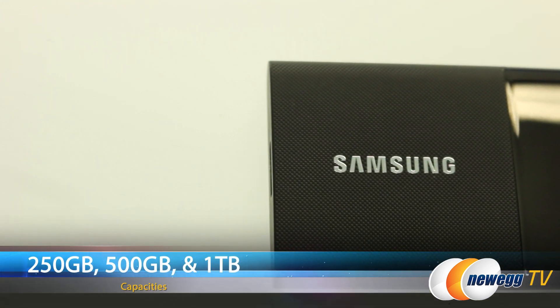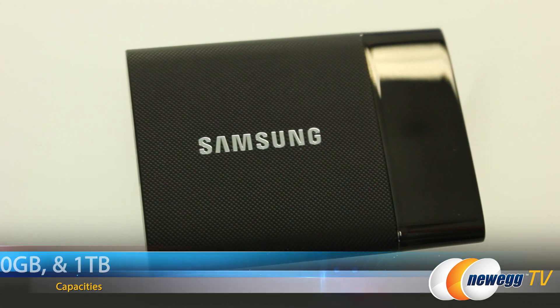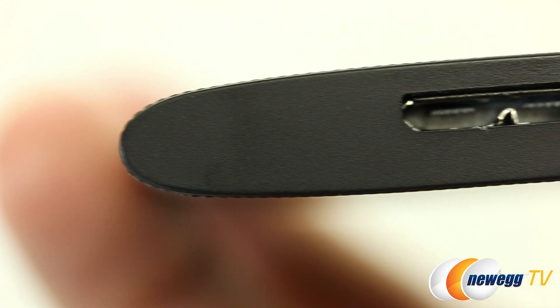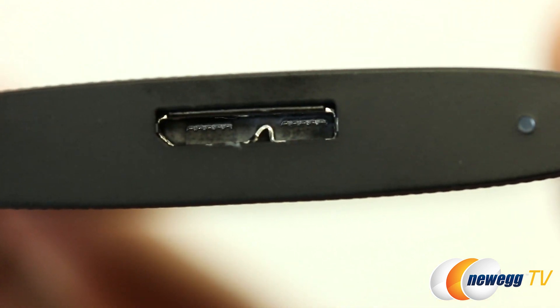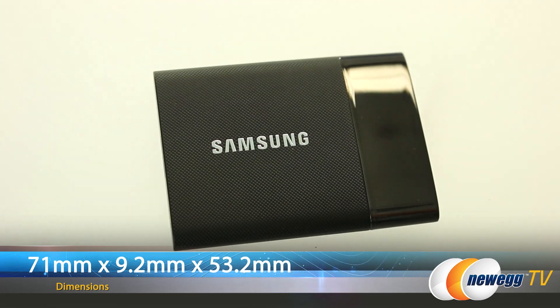The Samsung T1 portable SSD offers SSD speeds in an external drive the size of a business card. Users may choose from 250 gig, 500 gig, or 1 terabyte capacities. It is compatible with USB 2.0 and 3.0, and the dimensions are 71 millimeters by 9.2 millimeters by 53.2 millimeters.